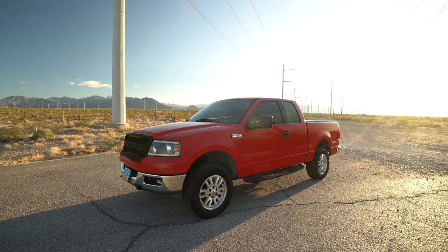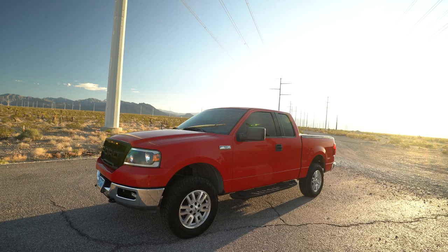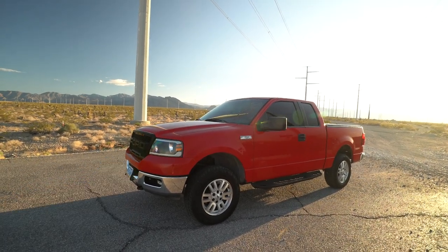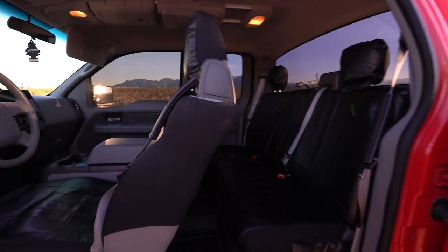The other cool thing is the remote start — you hold the button down, the lights light up in a sequence, and it cranks over. Remote start has been super awesome especially living in Vegas — you can get the AC running before you even get in the truck. Power locks are also hooked up to the remote with the remote start.